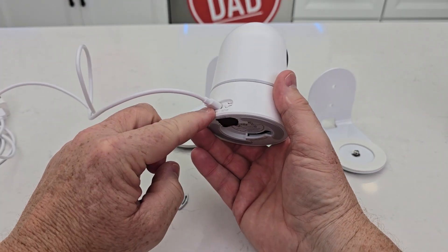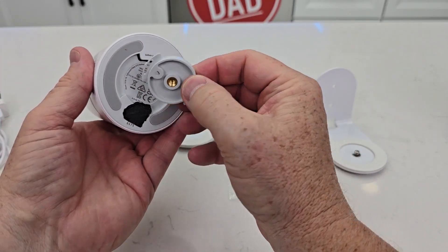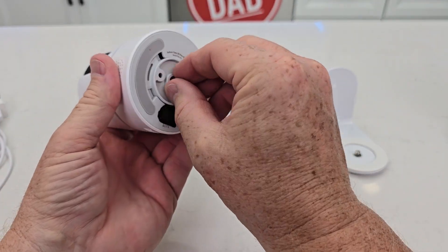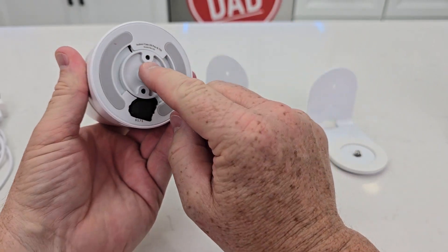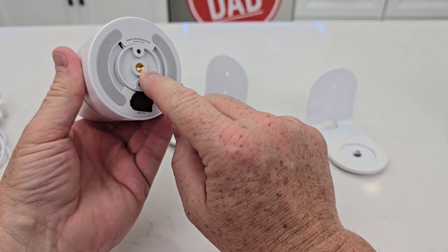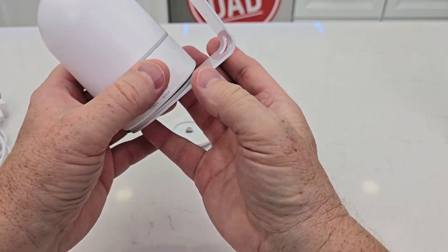Here we have the E220 cam. Now it does have to be plugged in all the time, so let's unplug it now. You do have to put this on — it comes with the camera — just turn it until it locks. We need that threaded insert right there; that's quarter-20 threads. Now we can mount this camera to this.